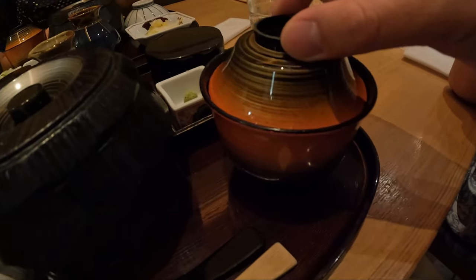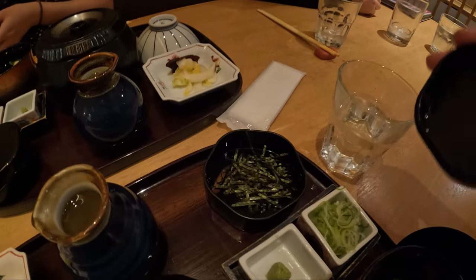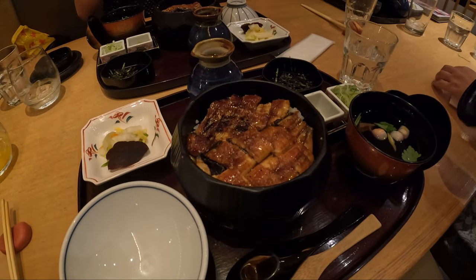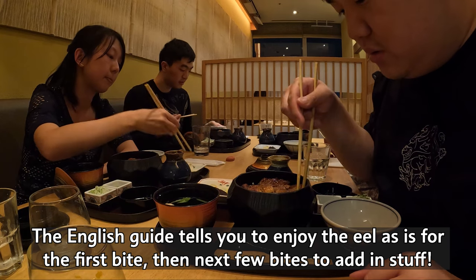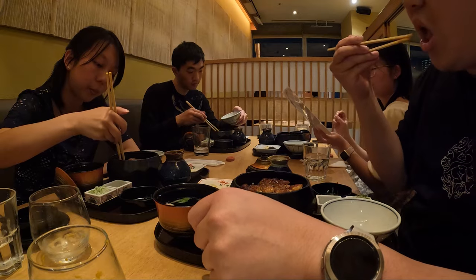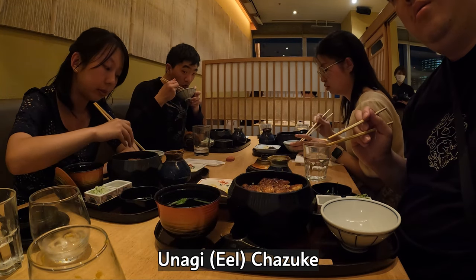All right, let's see what the main meal is. This is the soup. These are seaweed flakes right here. This is probably the broth — you pour it in here. Here's the rice bowl and then here is the eel. Holy moly! So you enjoy it as is first. You can add egg and wasabi, then pour the soup from the bowl — this is called chazuke!